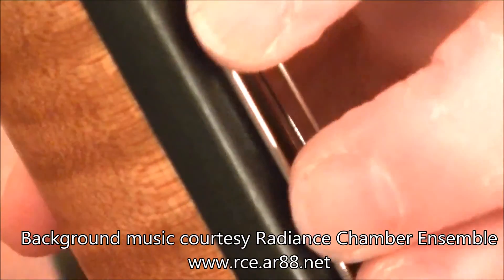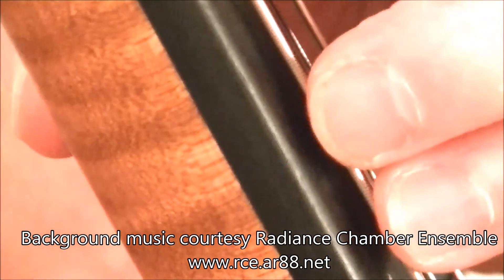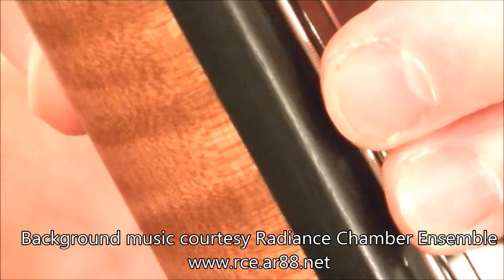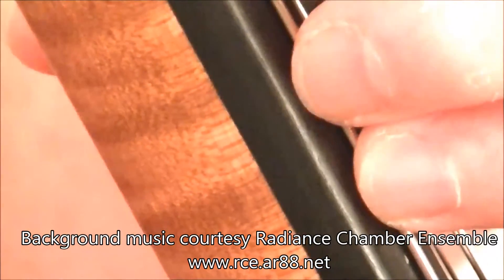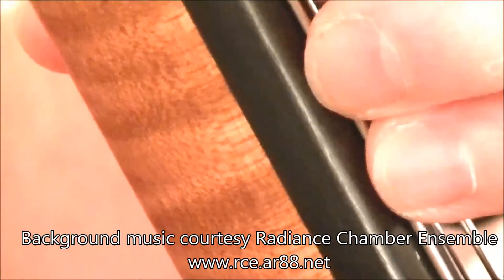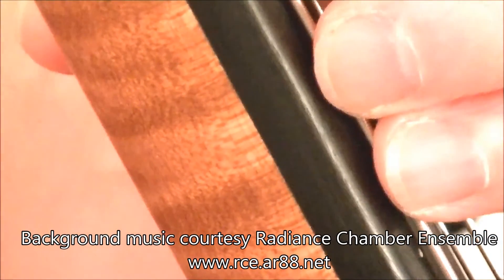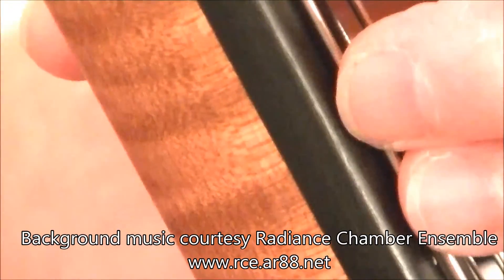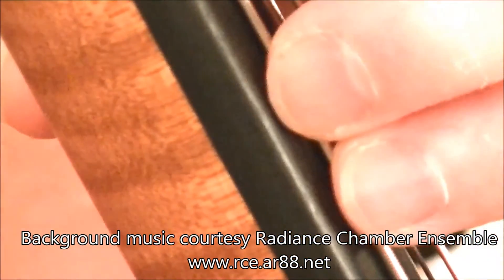So now my fingernails are too long. I hope it's possible to see on this video. What I'd really prefer to do is to have my fingers further forward this way — but my fingernails are interfering. They're hitting the fingerboard. Obviously, if they were longer, I would be having even that much more trouble.